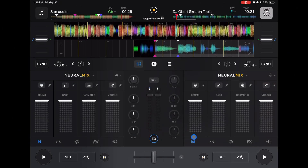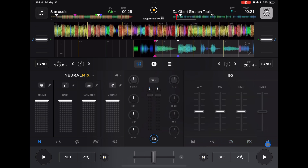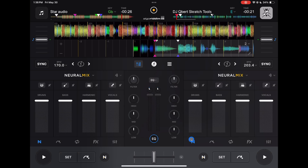The first one is obviously going to be here in our features. We have Neuromix, we have Cue Points, Loops, Effects, and Equalizer. So if we are in the Neuromix section,